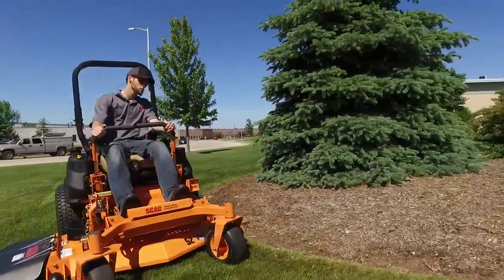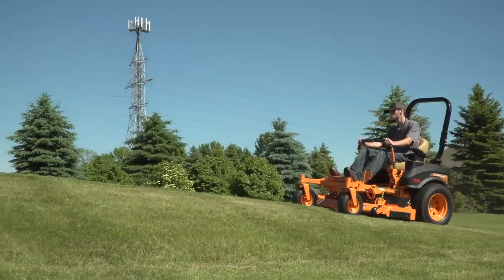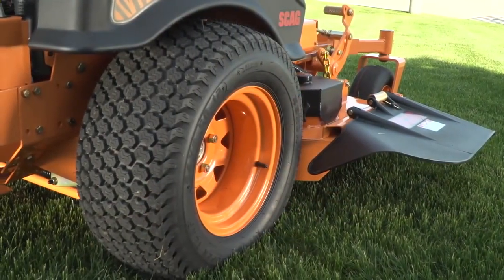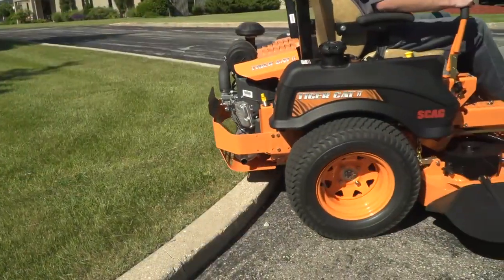Easily adjustable twin control levers make turning and maneuvering around obstacles a breeze. The mower's low center of gravity provides reliable stability, while large 24-inch drive tires ensure plenty of traction, a smooth ride, and curb climbing ability.